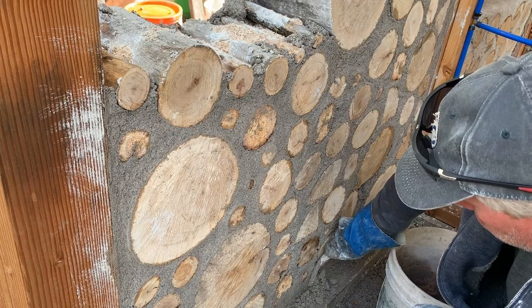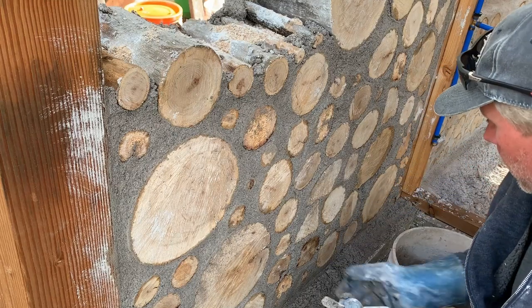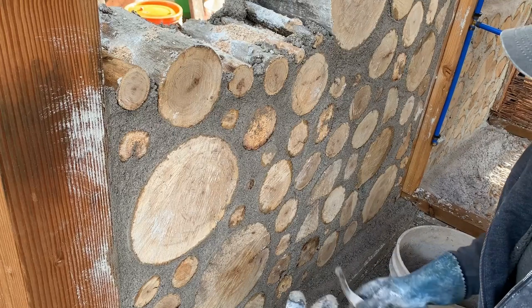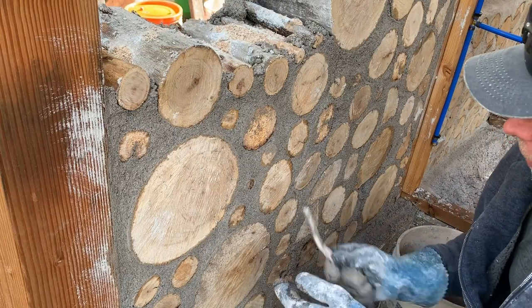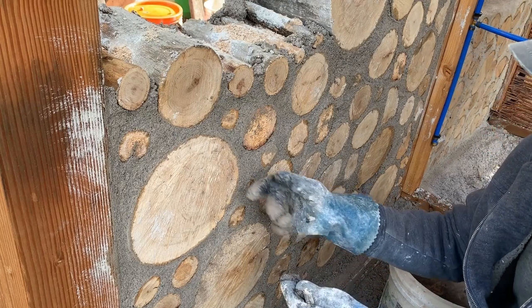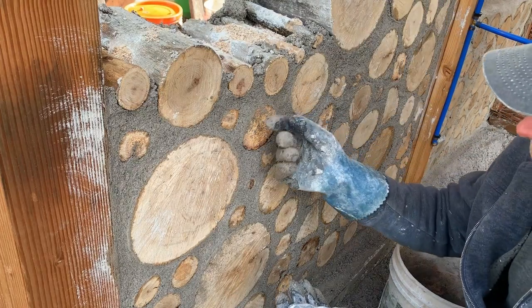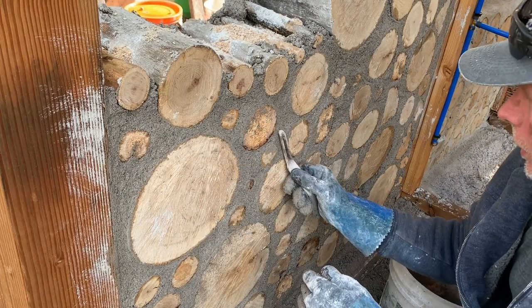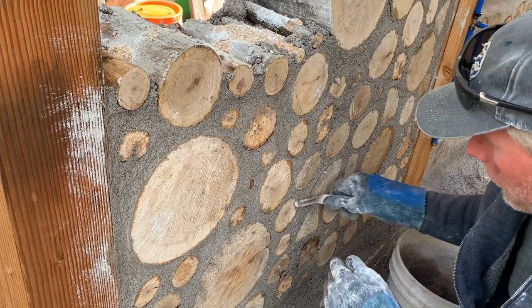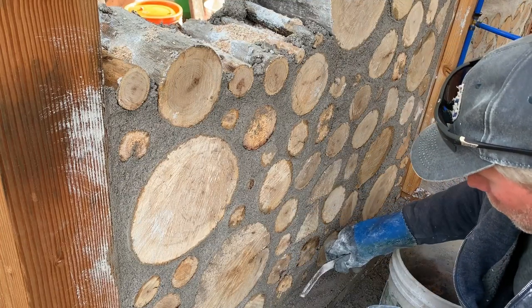It's a little bit time consuming, but the materials are nearly free. The other way you could do this is to come in with either a spoon or a jointing tool and recess the mortar back about half an inch, leaving the logs proud. If you do that, you may want to wrap the edges of the log in for a rounded look — that's a slightly fancier application of this technique. But I like the look of this, so that's what we're going with.